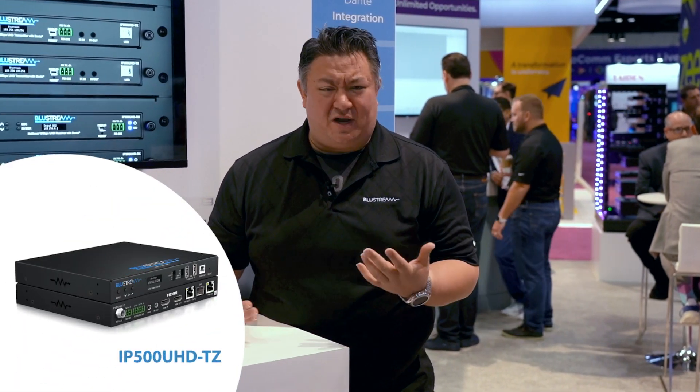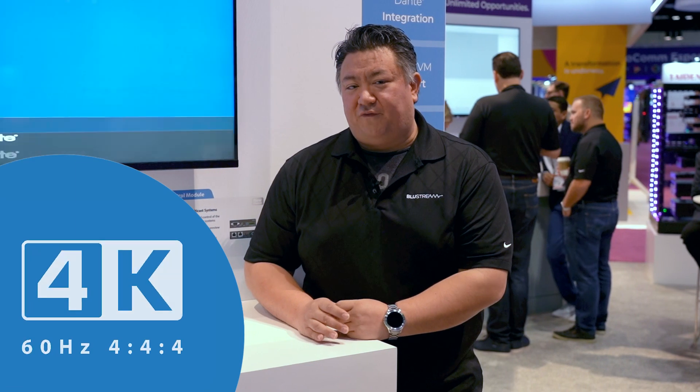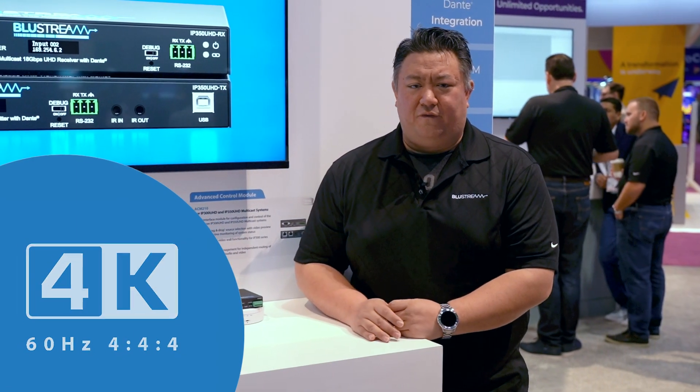And then we have our IP500TZ, which is a transceiver that gives us uncompressed 4K — that full 4K experience at 4:4:4 on 10 Gigabit using SDVoE technology.